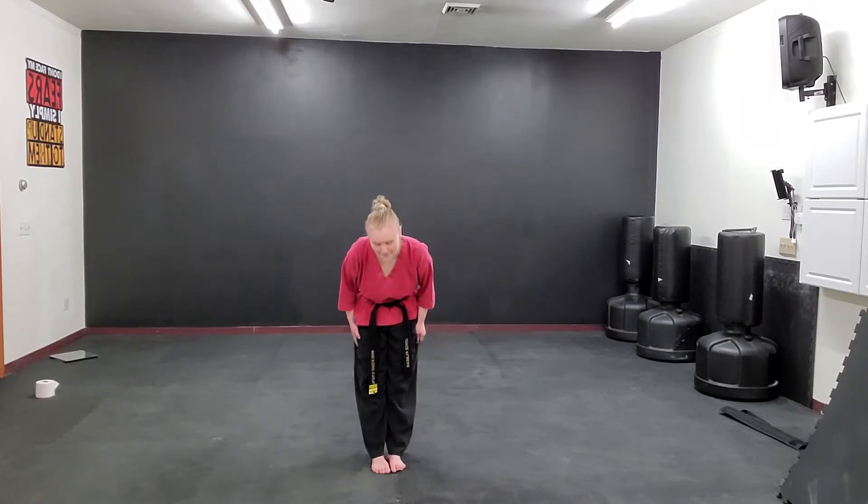Hi there guys, Senpai Joyce here from Sidekicks Karate, and today we are going to do kick drill number two. So let's go to attention, bow, back to our right stance.